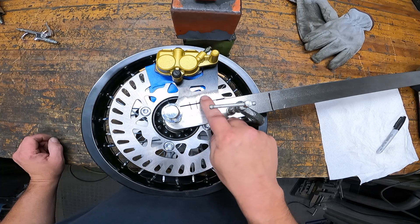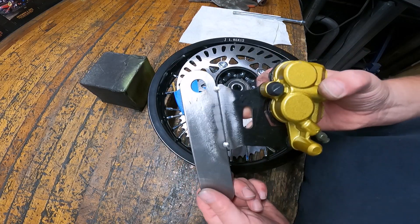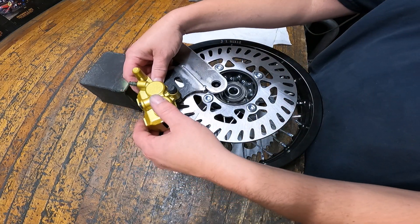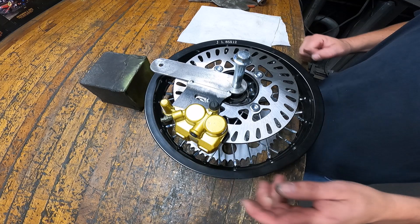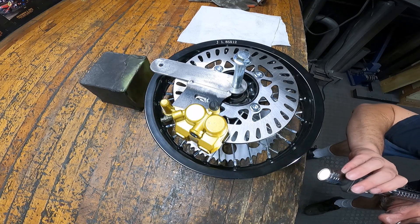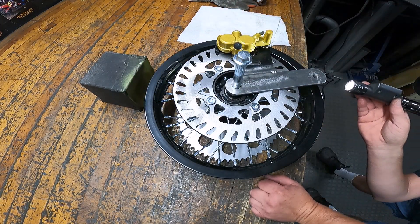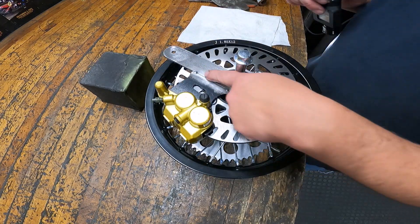I'll also probably lay an overlay right here to reinforce it. I put a couple tack welds on this to hold it in place so I can test fit it one more time. That looks perfect — yeah, it looks good, so I can go ahead and finish welding this up.